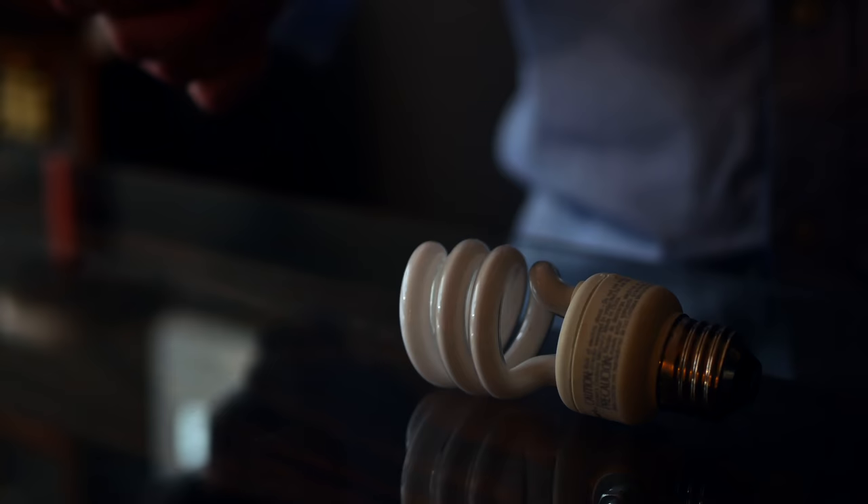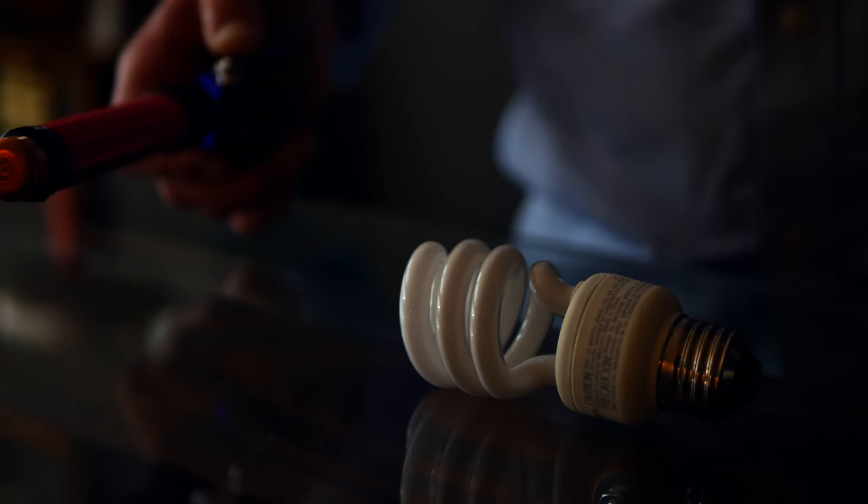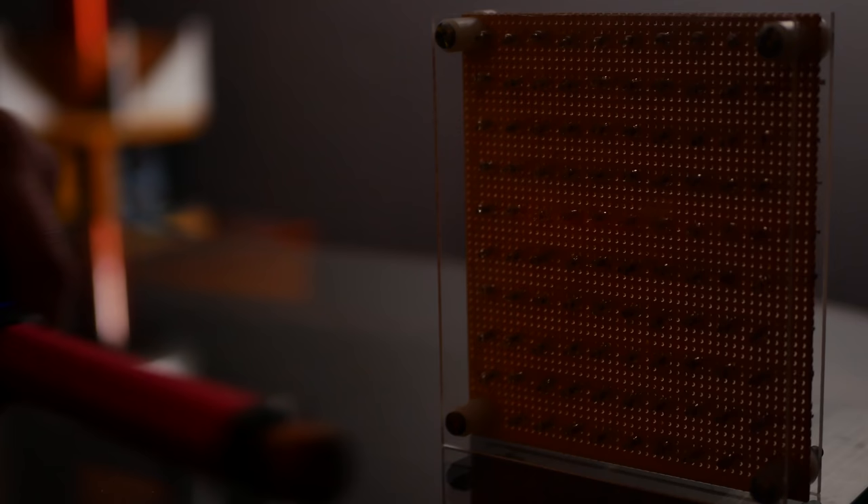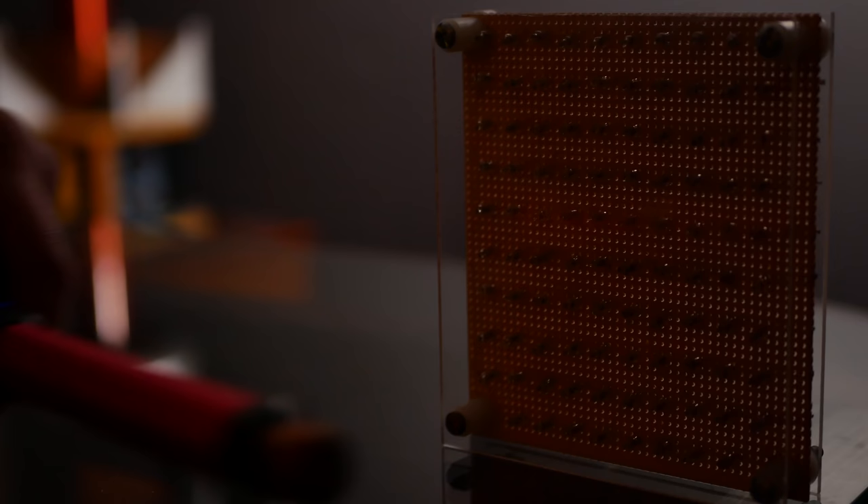Just like a sorcerer's wand, this is capable of its own magic. With the push of a button, it emits wireless energy that lights up light bulbs, neon lights, and just about any fluorescent light you can think of. It's also rechargeable. I documented the whole build so that you can share in the magic.